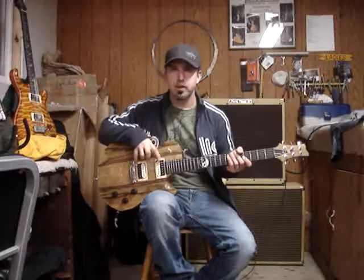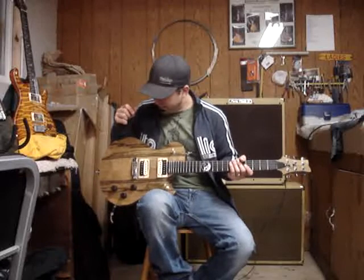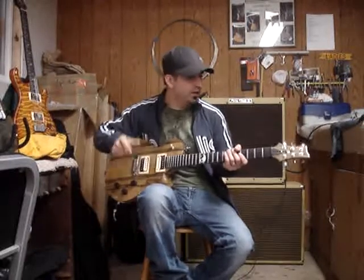Brian Guncher pickups — they're the Smokestack model in Zebra. And there's a TonePros bridge and Sperzel tuners.